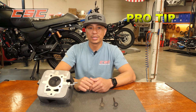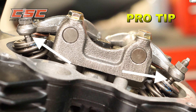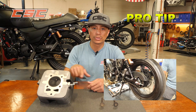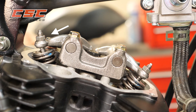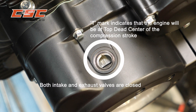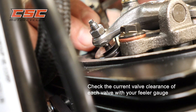The valves need to be adjusted when they are completely closed. The distance between the rocker and the valve is what we are adjusting. Transversely mounted engines spin in the same direction as the wheels going forward — always spin the engine counter-clockwise. When spinning the engine, look for the intake valve to open and close. The next time you see the T-mark in the timing hole, the engine will be at top dead center of the compression stroke — this is when both intake and exhaust valves are closed.